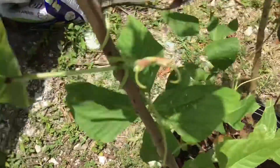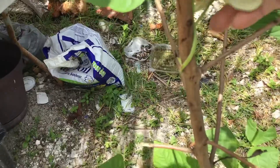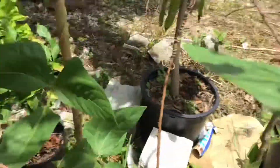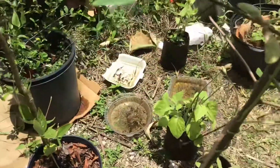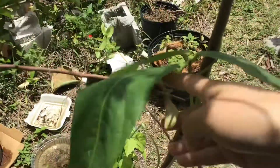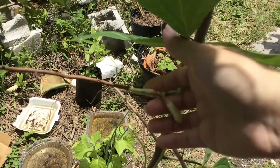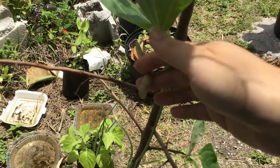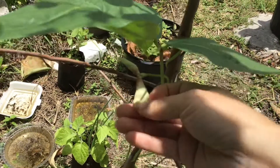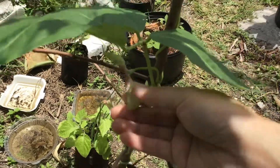I just wanted to show you — the flowers, they already closed. They open in the morning and then they stay open for just a little bit and then they close in just a few hours. And then usually the next day — or maybe later in the afternoon — I'll see the flowers have fallen off.